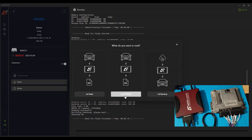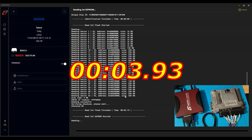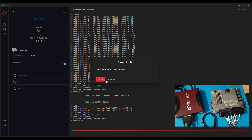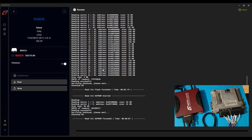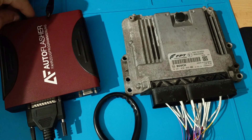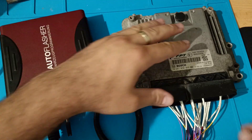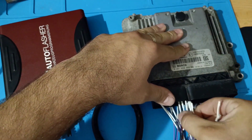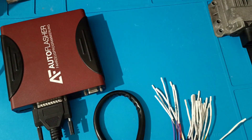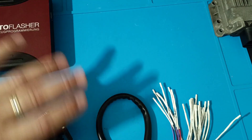Now let's go for the EEPROM. We are finished with the reading. I will unplug the programmer. I don't leave it like that because I want to explain what I like and what I don't like. First of all, the programmer is excellent — I have nothing to complain about. It's good.